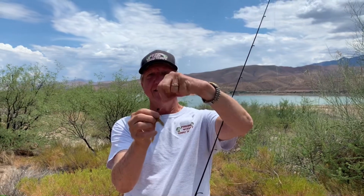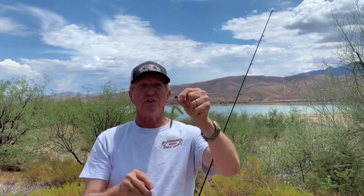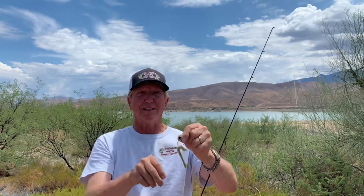So what I do is take the hook and put it right through the middle of the worm, so it looks exactly like this. That little weed guard is going to keep it from getting snagged in the brush. As you go down, this little worm is going to float down like this — it's catching a lot of fish right now.